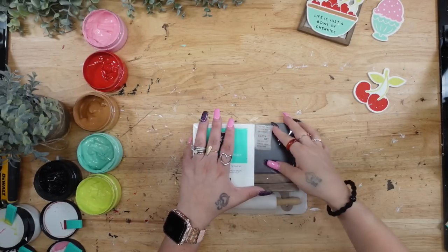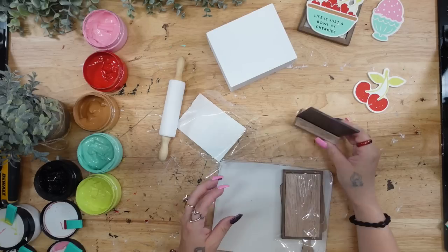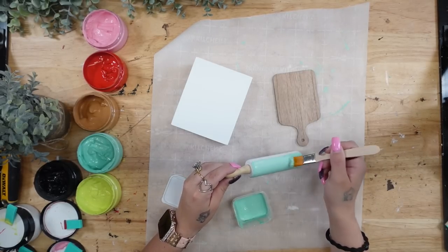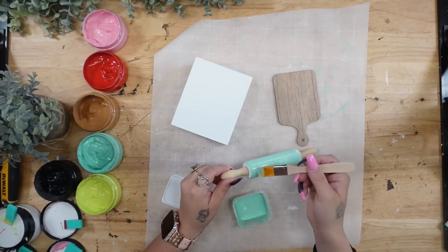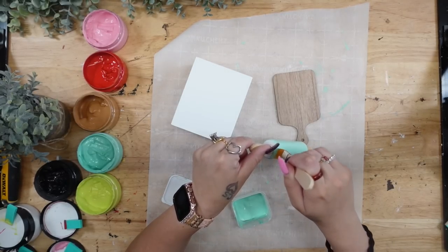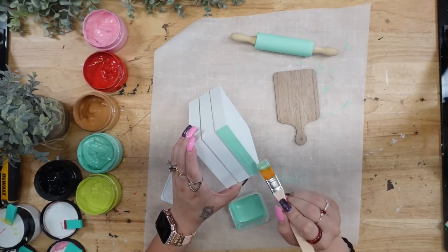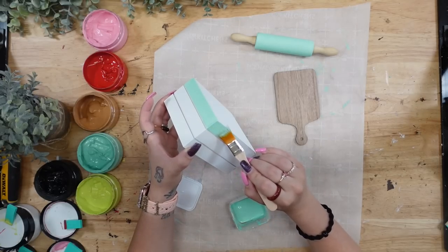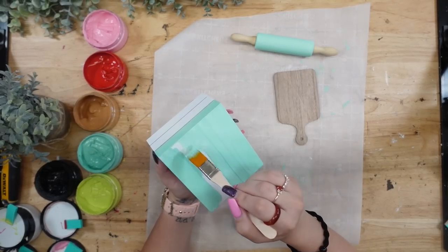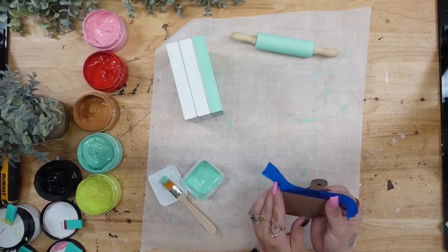Next I take out the tiered tray essential kit, which comes with so many cute little tiered tray items: a mini rolling pin, a faux book stack, a little mini board and base, a mini cutting board, and a little picture frame. I take that same paint I used on the tiered tray itself and give the rolling pin two good coats. I set that aside and also paint one side of the book stack with the eggshell blue. Then I tape off the top of the cutting board and paint both sides with that same paint.